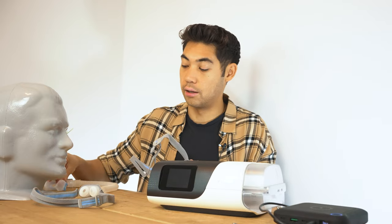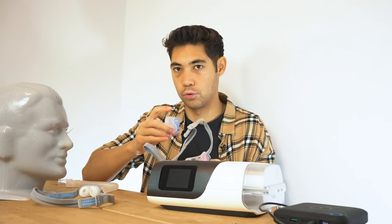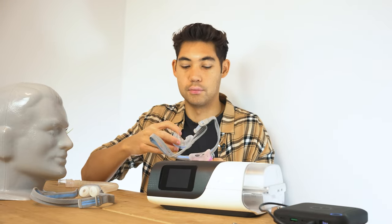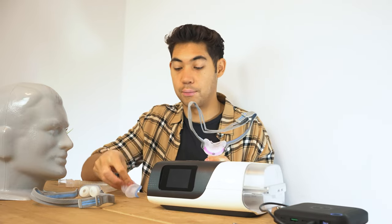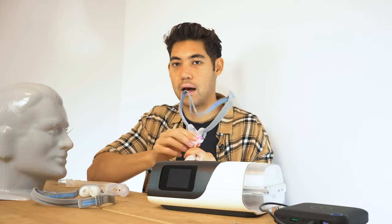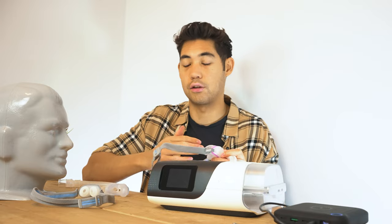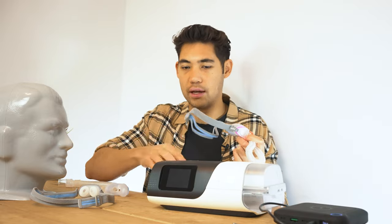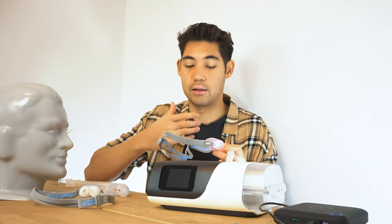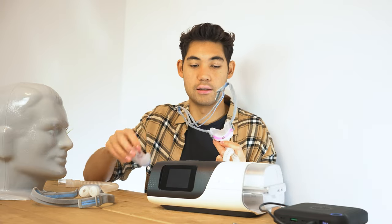One thing to note is that cushion size is very important. I found that with this mask you've got to make sure you're using the correct cushion size. I use the small wide because I have a very squishy, flatter, small nose. When I put on the medium or standard shape, it doesn't work at all — but with the small wide, the mask improves drastically. So make sure when you get an N30, even if you think you're a small or a medium, try them all on with the machine running and see what leaks the least, because it's a pretty dramatic difference between the sizes.